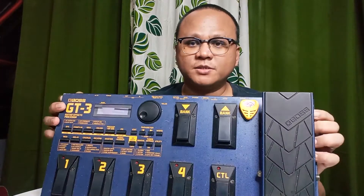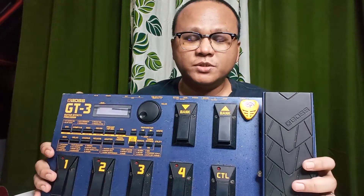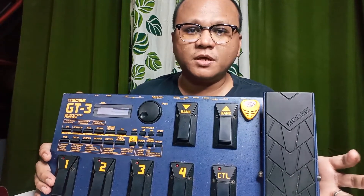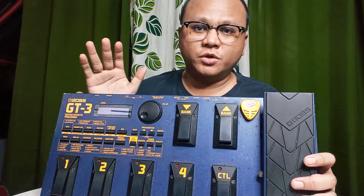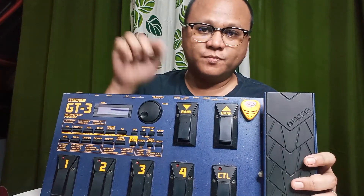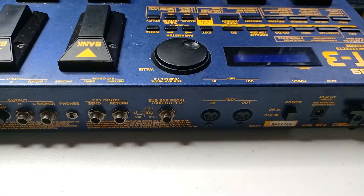Today we'll be discussing how to set up the BOSS GT3 multi effects using the GT3 FX Floorboard software on our computer. Without further ado, let's do this.